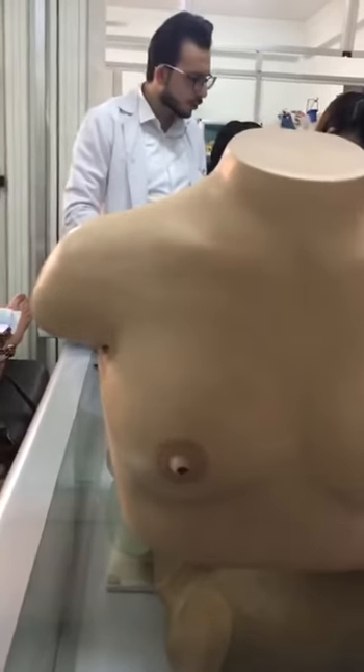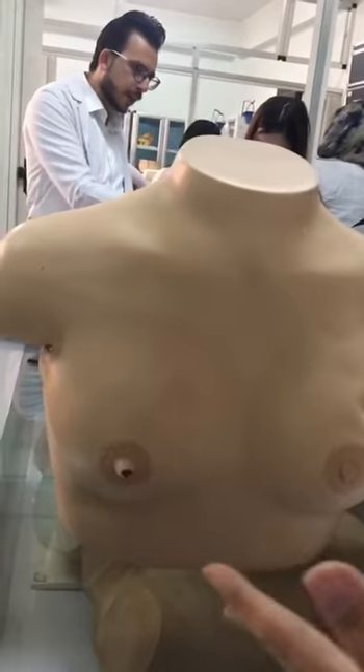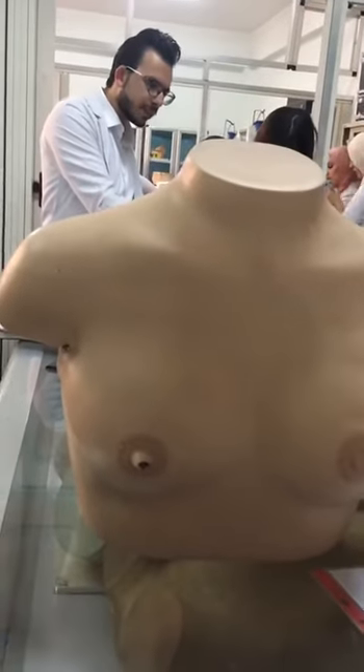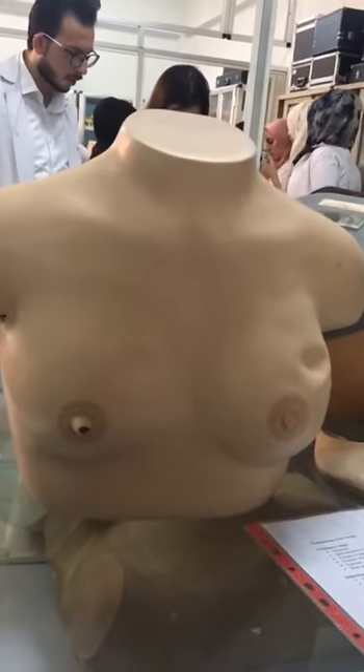And I should look from a distance at the appearance of the chest, appearance of the breast, absence in the breast, asymmetry, extra nipples, and absence in the nipples.